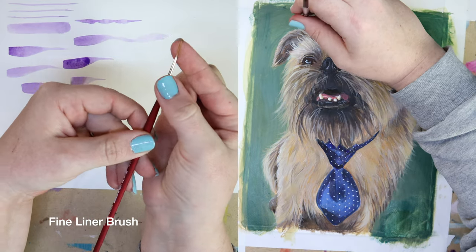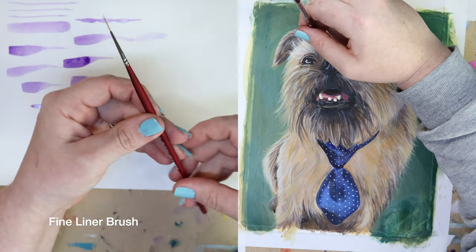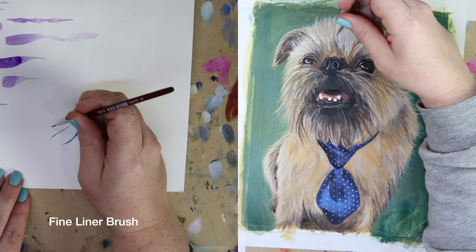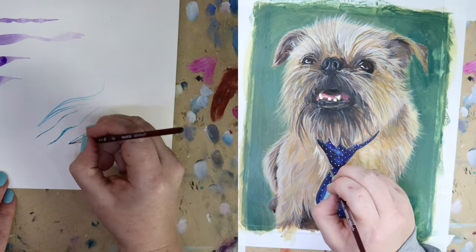The last brush I'm using today is a fine liner brush. You definitely wouldn't want to do an entire painting with a brush so small, but they are my favorite for fine animal fur, whiskers, individual human hairs, eyelashes, insect antenna, and other teeny tiny details.